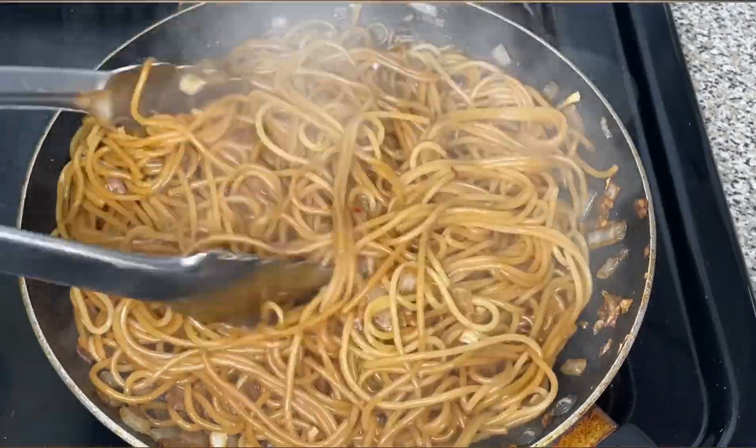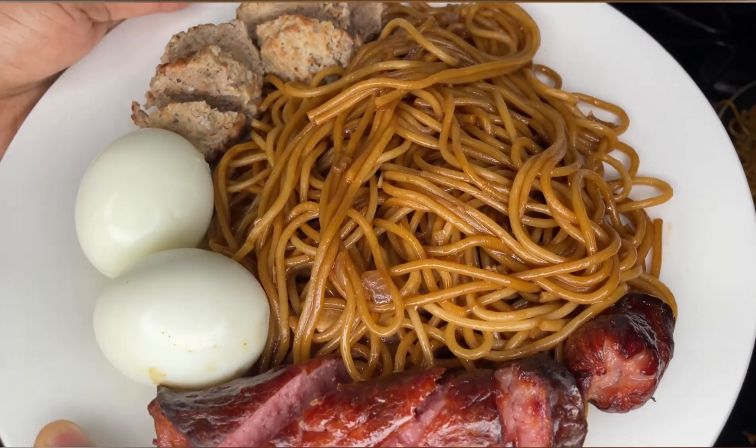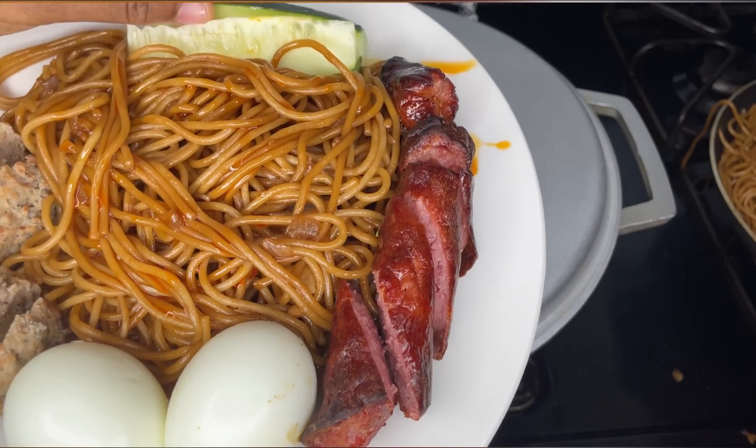While the dish is cooking, I cooked some smoked beef sausage in my air fryer, and for the other toppings I cooked some meatballs and boiled some eggs. Once the spaghetti is done, you're going to serve it on your plate.